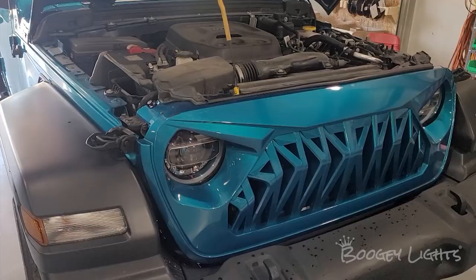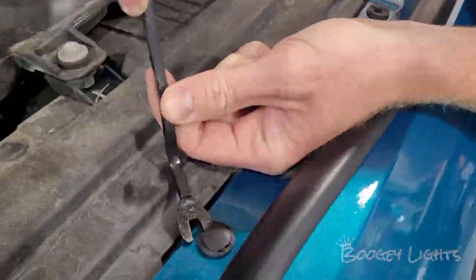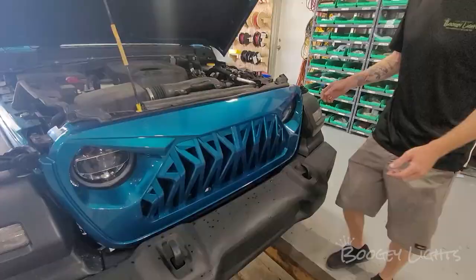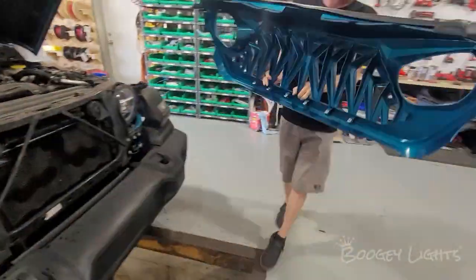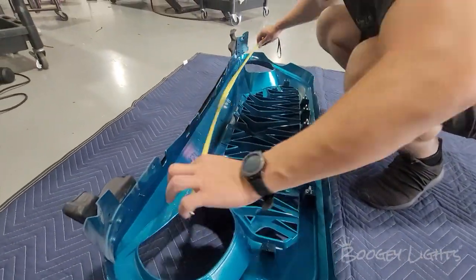First thing we're going to do is remove the grill so we can take measurements of the spaces for the lights inside. These Jeeps are always really easy — it's about five or six pop pins at the top, then you apply some gentle pressure, pull it outward, and it'll pop right off. Next, we're going to be measuring all of the areas that we want to put lights, starting with the grill.